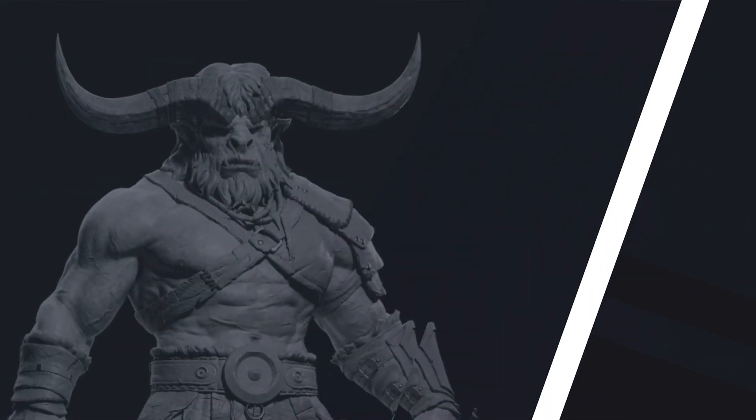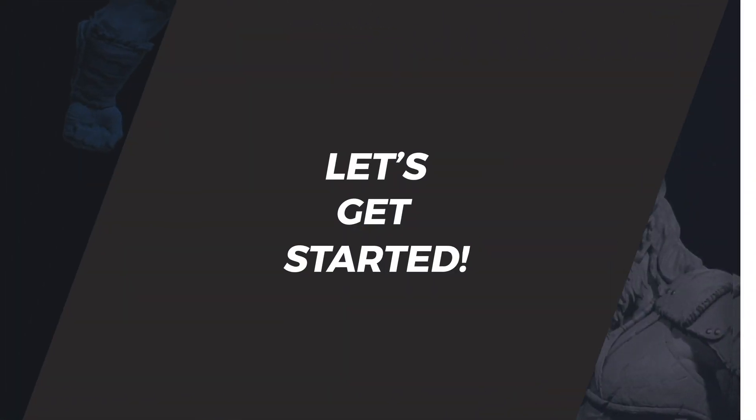By the end of this course you'll have a solid understanding of my ZBrush workflow for character creation. Hope you enjoy the course and find it helpful. So let's get started.